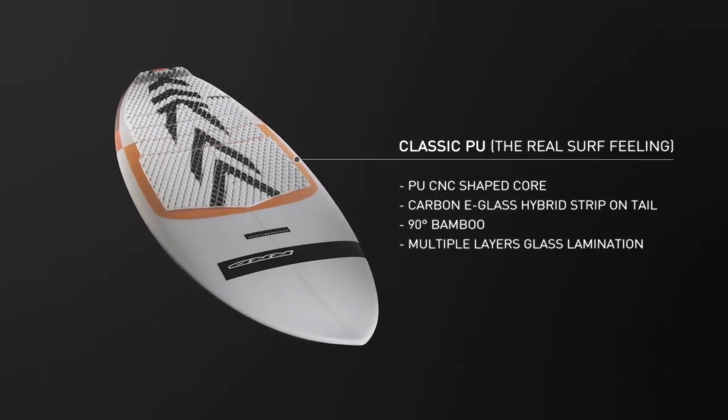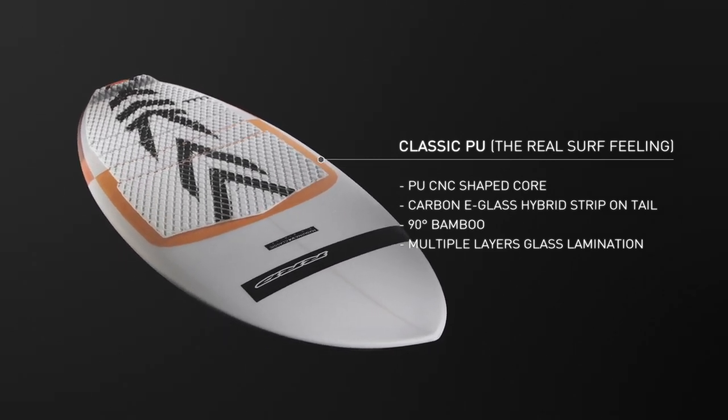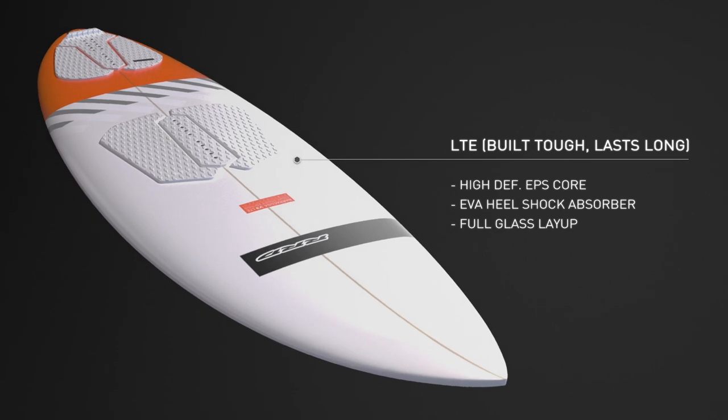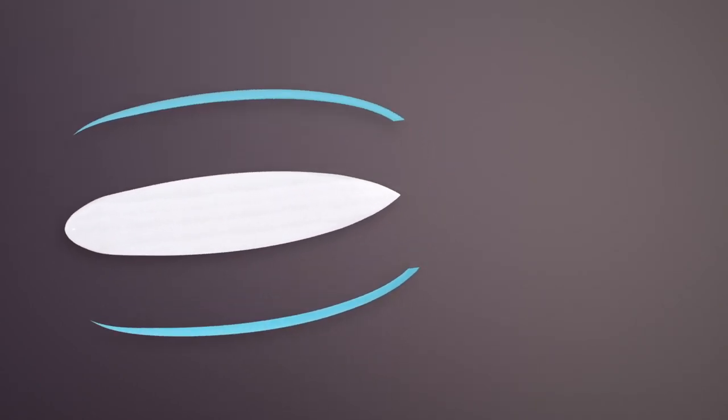The Barracuda comes out in three technologies: the classic PU for the real surf feeling, the LTE which stands for Light Tough Edition, and the UC version which is an improvement of the LTD technology.